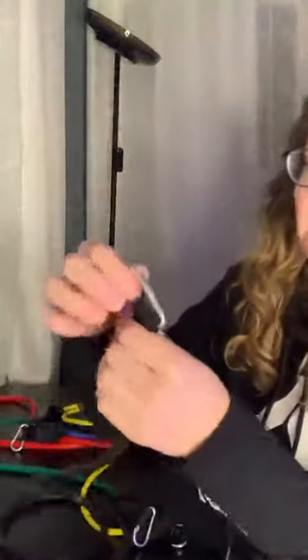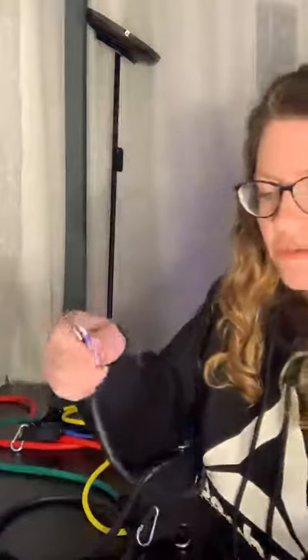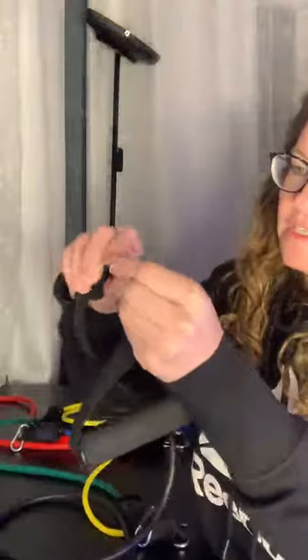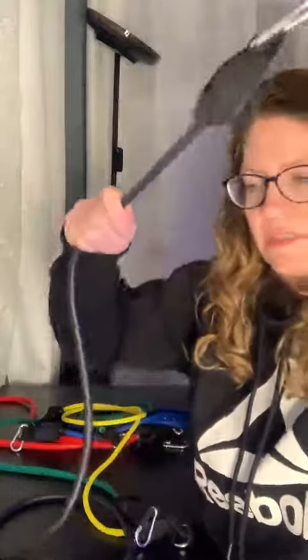These have the hooks right on the end to hook onto whichever handle I choose to use. Pretty simple and easy to do — they just open up, snap on like that, and you have your resistance bands. These are really strong and nice.